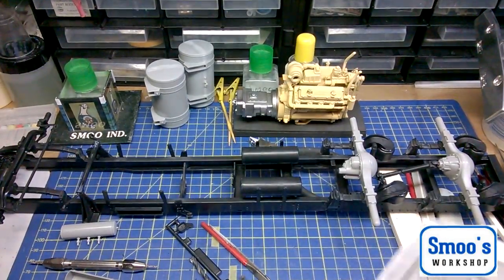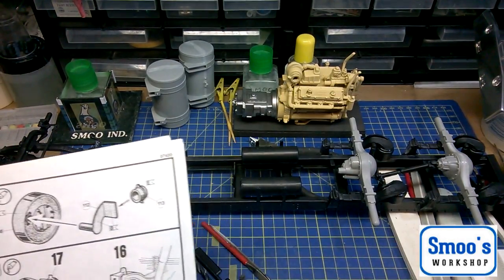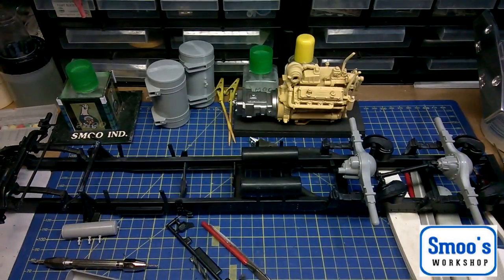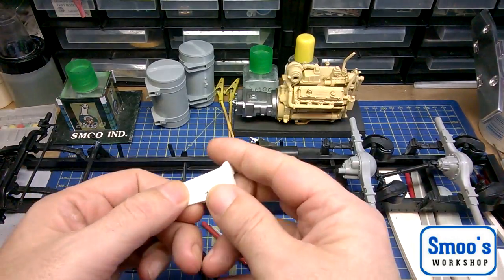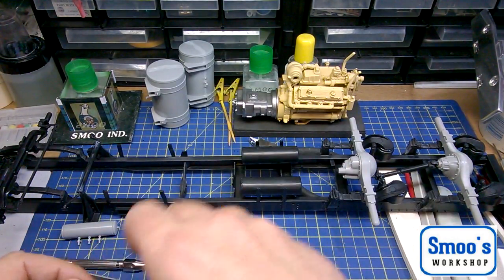It's not actually a roll bar — it supports one of the side panels on the truck. I've got the little white part I prepped last night. I found them in a bag.